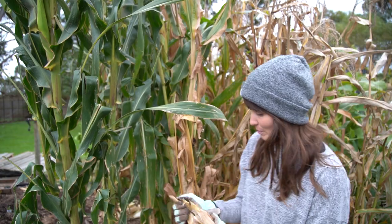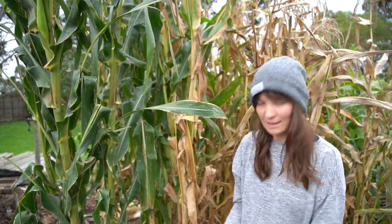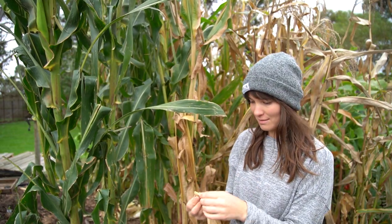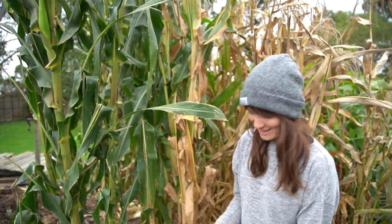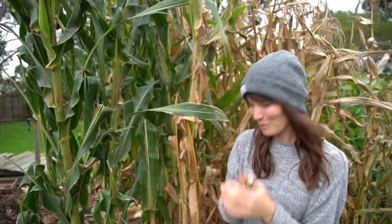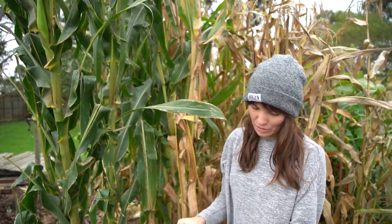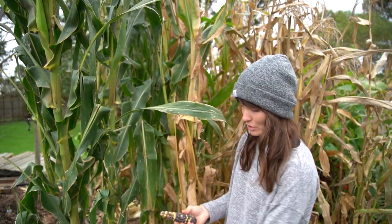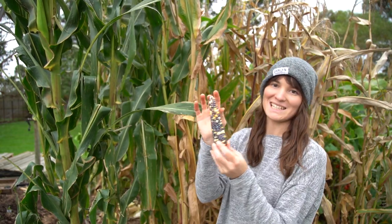I just picked three from the middle and I don't actually know what varieties they are, so let's unwrap them together. This is a glass gem corn, or painted mountains — that's another nickname for it. So pretty! A lot of these rainbow or decorative colored corns are purely good for decoration — eating, not so great. If you want a good eating corn, stick with your traditional butter yellow varieties. But how pretty is that!